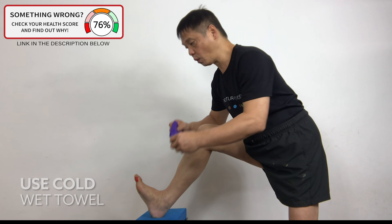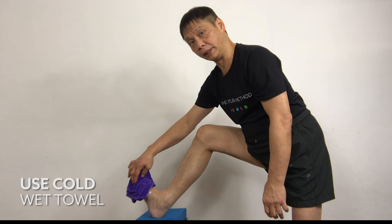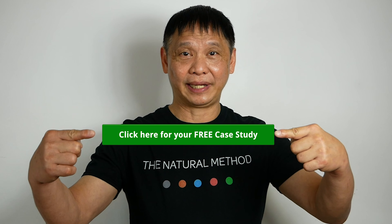I have now a cold, wet towel, which I'm gonna place on the pain area for 10 minutes. Don't forget to get your free case study on how I breathe better and get rid of congestion. Click here.